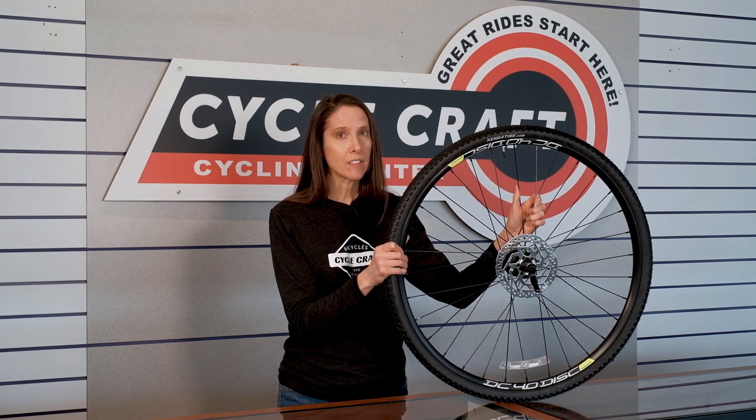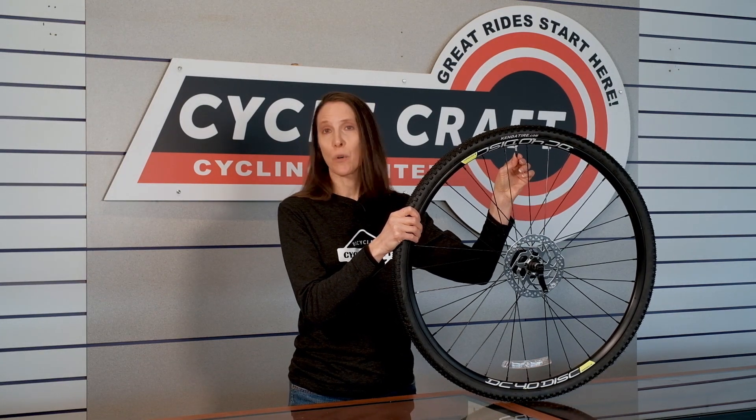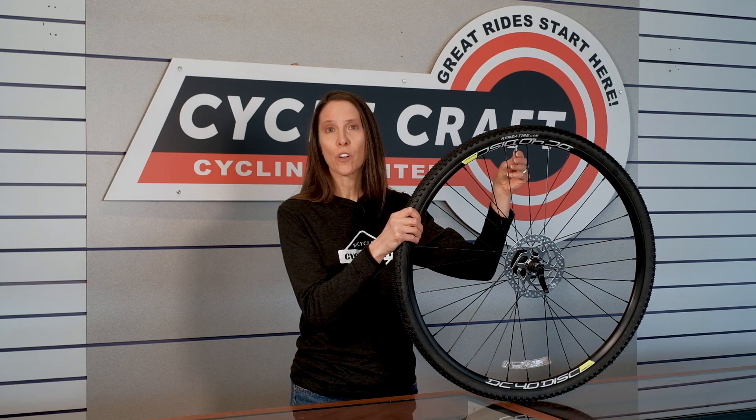The first thing you need to know is that bicycles in the United States have two different kinds of valves: a Presta valve and a Schrader valve. The wheel I'm holding has a Presta valve. Let me show you how that works.